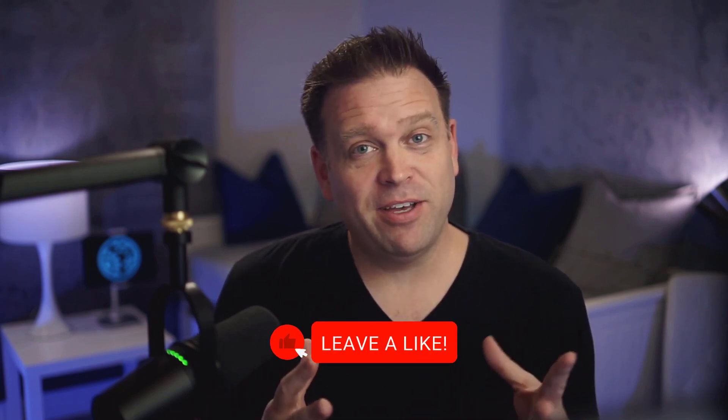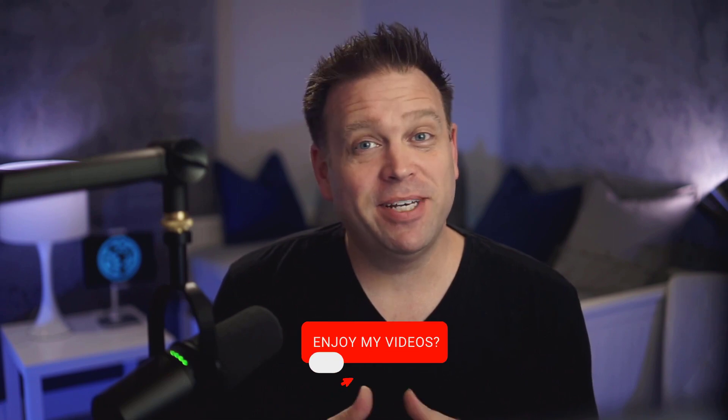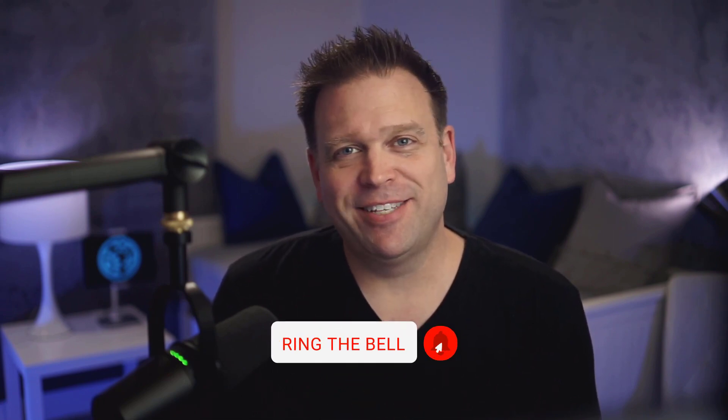If you liked this review and got value from it, please hit the like button, subscribe to my channel, and thanks so much for watching. I'll see you next time.